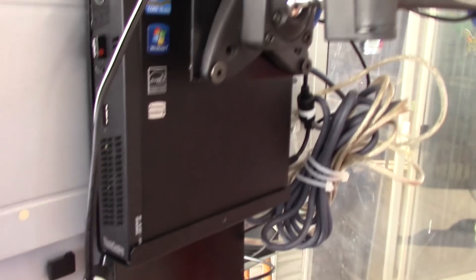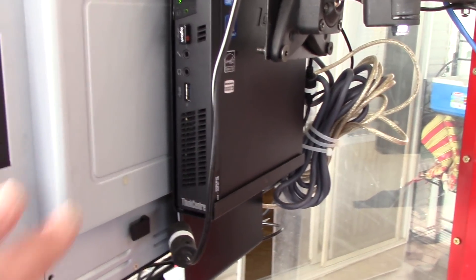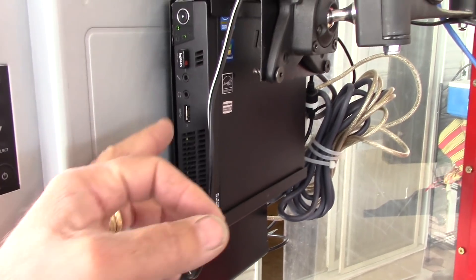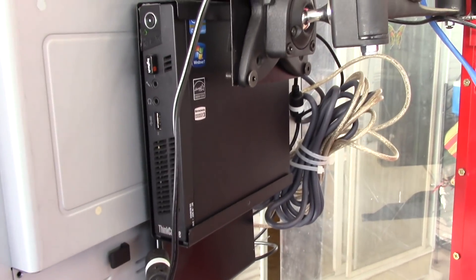Here's a Lenovo Tiny PC — it's an M92P. Works really well. It's attached to the back of the monitor so he has access to the USB ports and can blow the dust off of it.